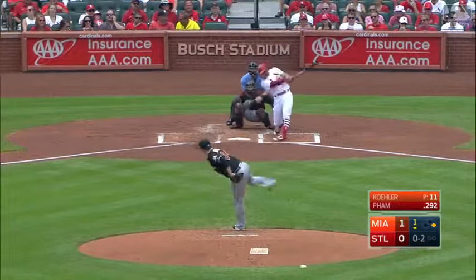10 for 13. Ground ball right side. Gordon dives, has it on his knees and gets him. That's a terrific play by Dee Gordon. Pham gets down the line pretty well. Nicely done by Dee Gordon.